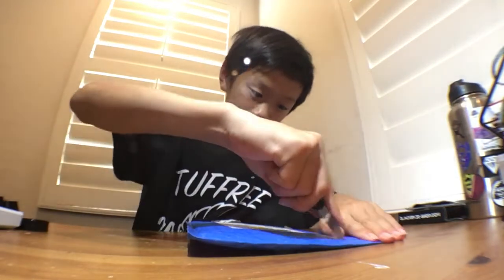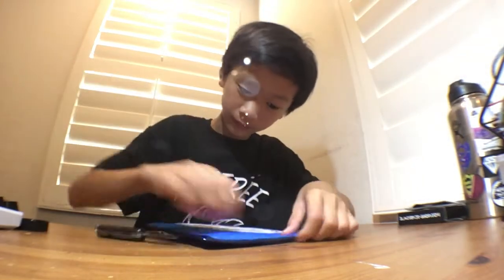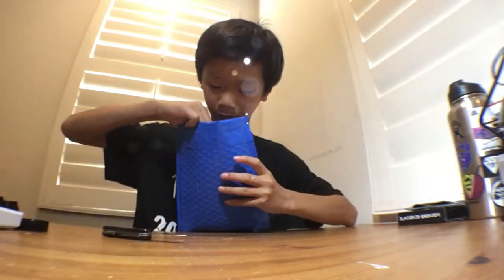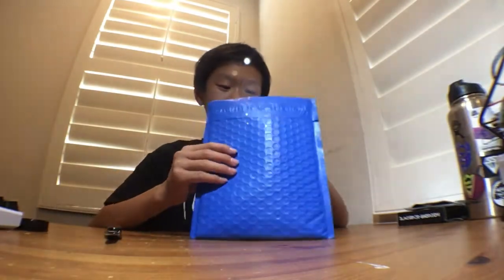It's a grab bag so I was never told what's inside. Let's open this up — I almost cut something, so I'll just dump everything out. Actually, I'll show you guys what it looks like first. This side has my order details which I won't show.